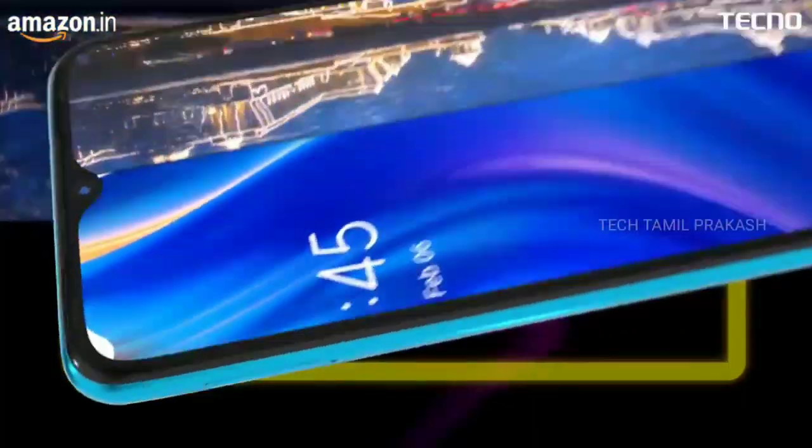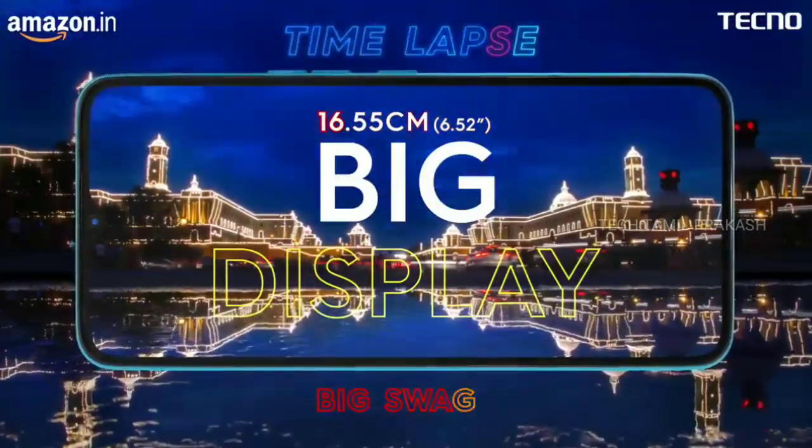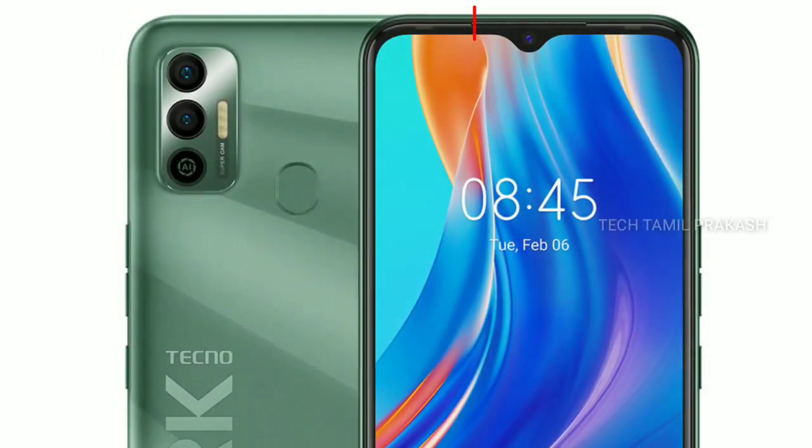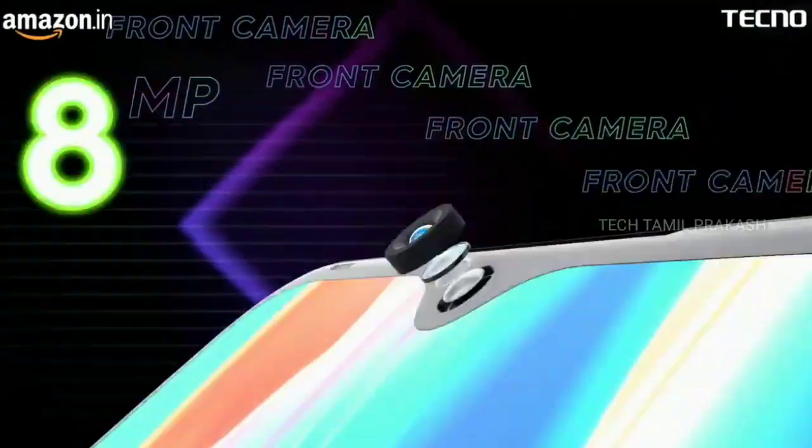Let's look at the full details of this mobile, the Tecno Spark 7. We have a 6.5-inch HD-plus display with 720 x 1600 pixels resolution. We have a fingerprint sensor option, a face unlock option, and a notch on this mobile phone.